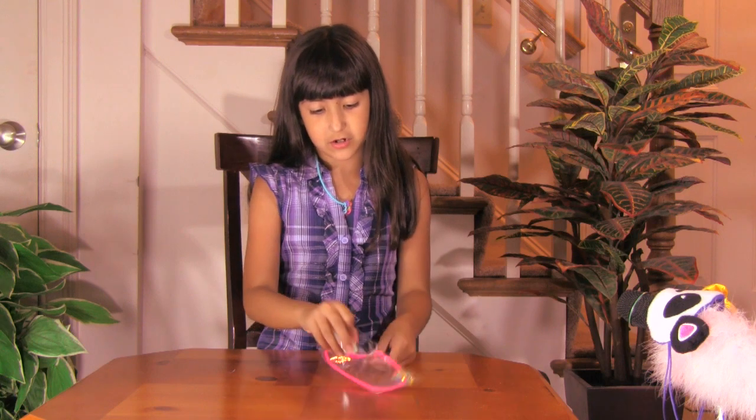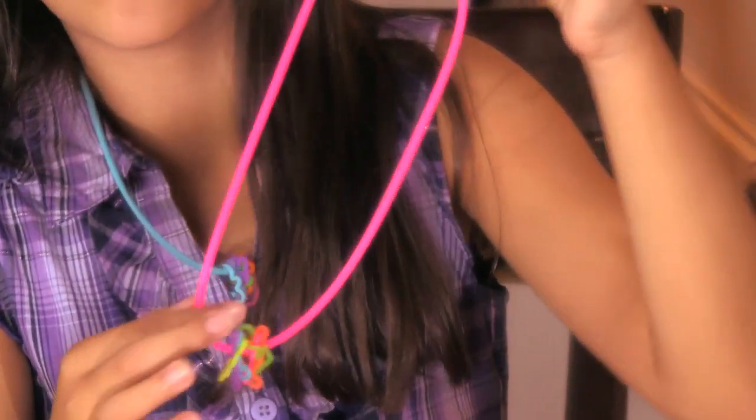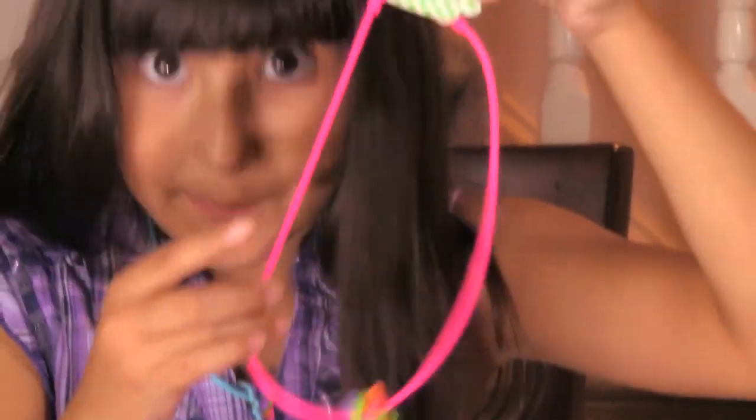Silly Band Necklaces are Silly Bands, of course, but they're on a chain — they're on a necklace. By the way, even this part right here that I'm showing is a Silly Band. How cool is that?